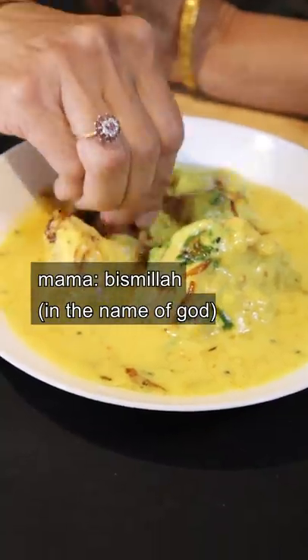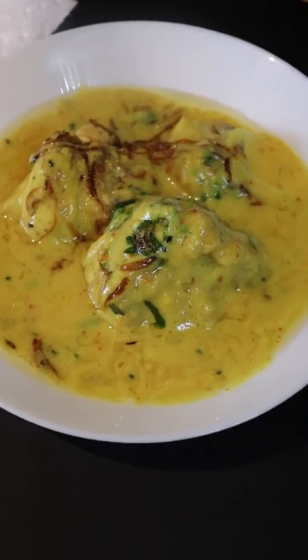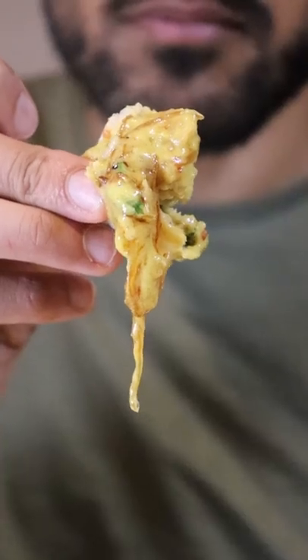Ready? Bismillah. Here's how to make pakora curry. Pakora basically means fritter in Urdu, and Mama's gonna teach us how to make it.